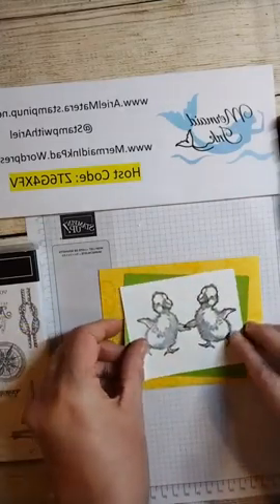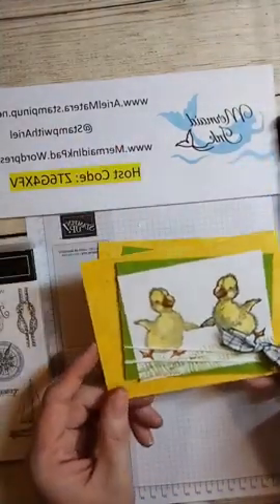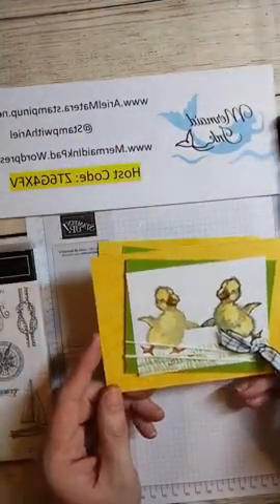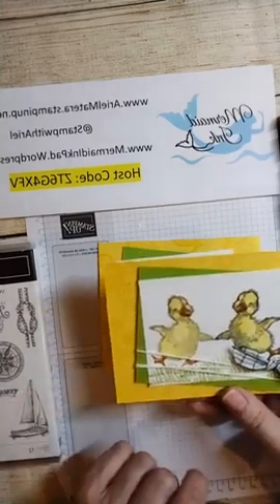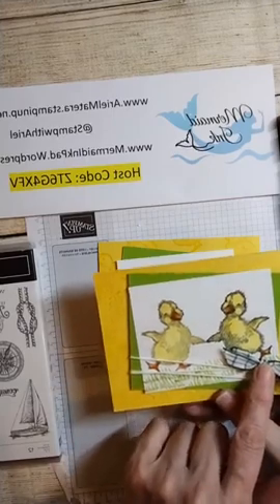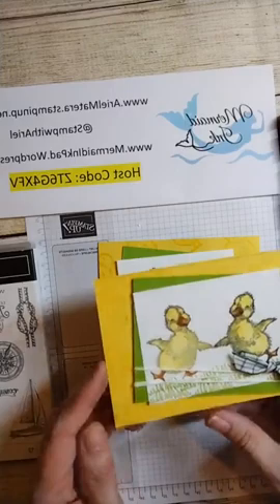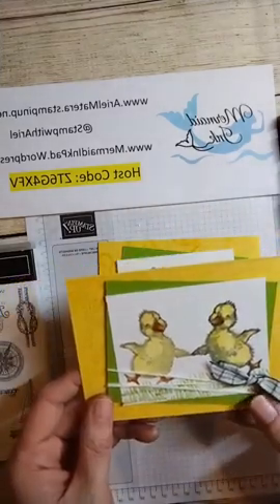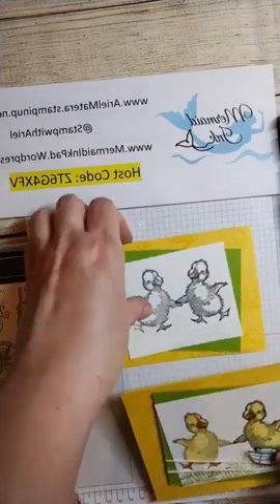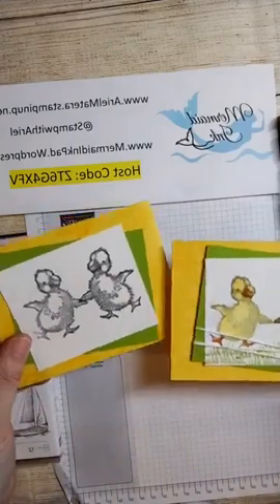You could just attach it to your card like this. And here's the one we did in class - the one that's colored. We stamped some grass, I added a little bit of Evening Evergreen ribbon, and on this one I did flowers on the yellow. I also did some chicks on the inside. So there's card number one - the little ducks!